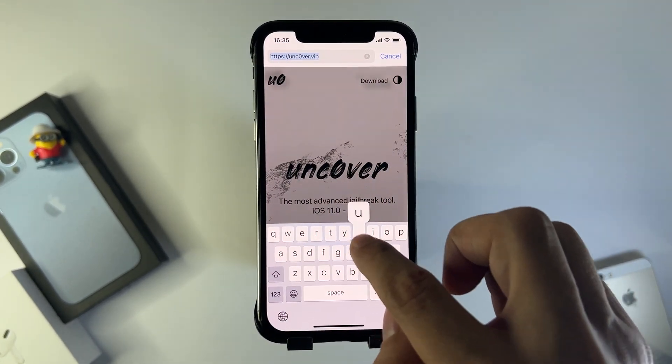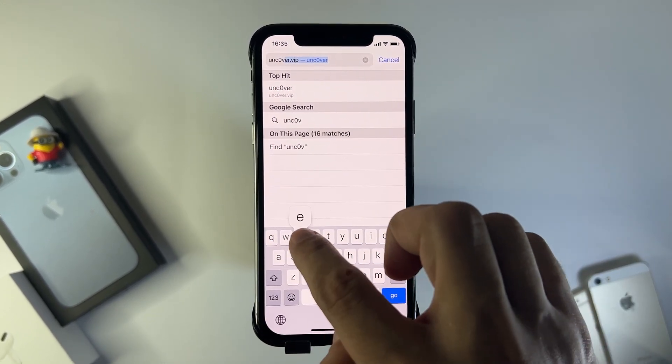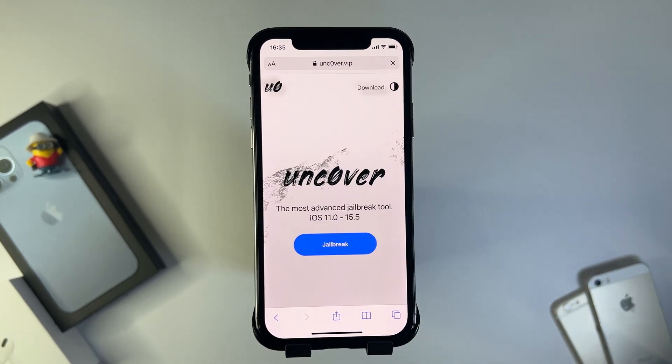Go to the website Uncovered.VIP — you want to put a zero instead of an O. This is the official Uncovered jailbreak download page for this new version of iOS and also works in all versions of iOS 15.